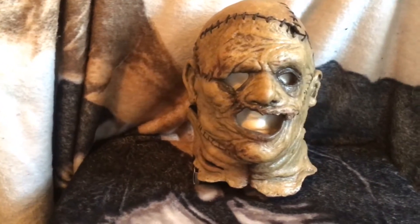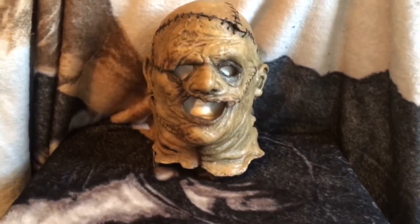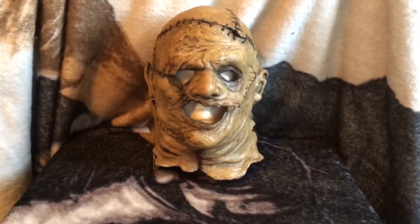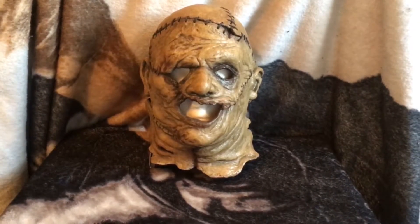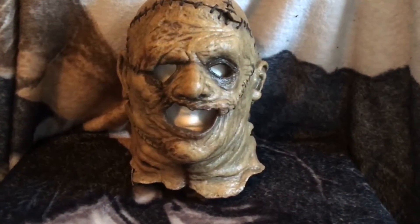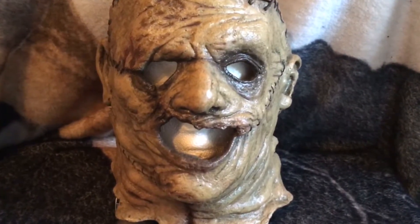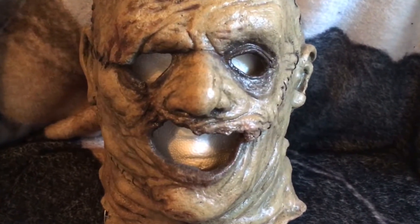Like I said before, this is definitely my most cherished item in my Texas Chainsaw Massacre collection. It is just unbelievable to have something that is directly from the movie. I'm a huge fan of the 2003 remake, and I'm just super happy with this mask. But here's some detailed shots of this mask.